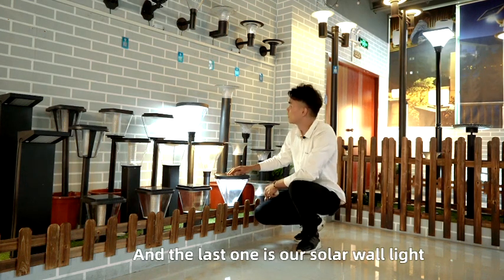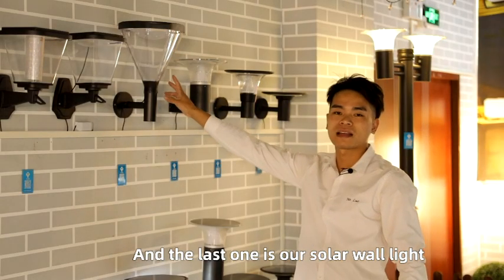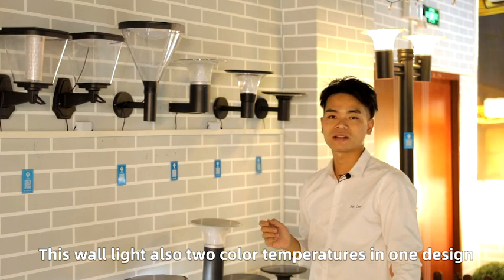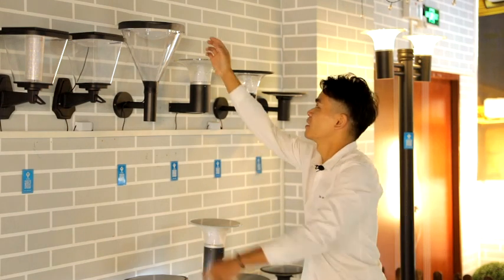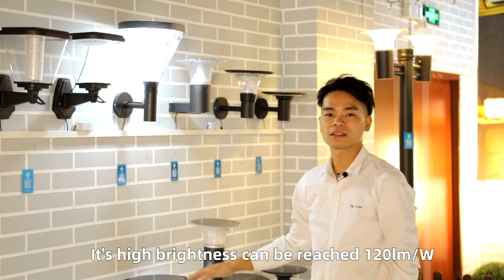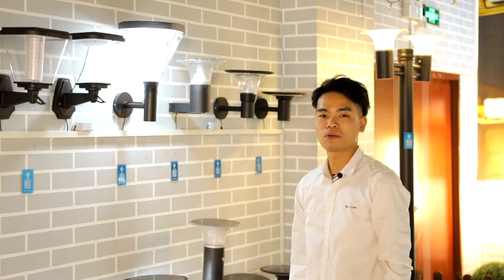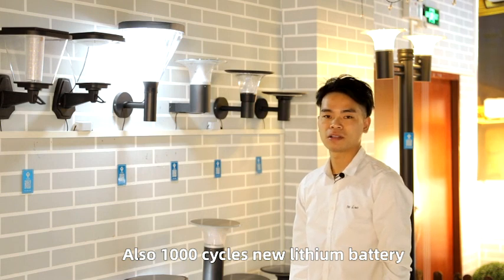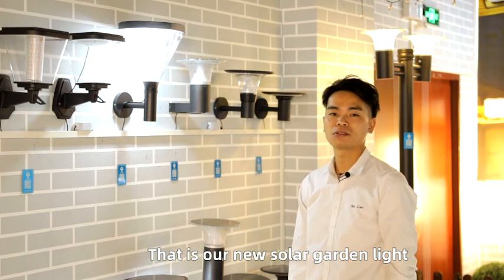The last one is our solar wall lights. This wall light also has two color temperatures in one design. It is high brightness and can reach 120 watts. Also featuring a new lithium battery. That is our new solar garden light — thank you.